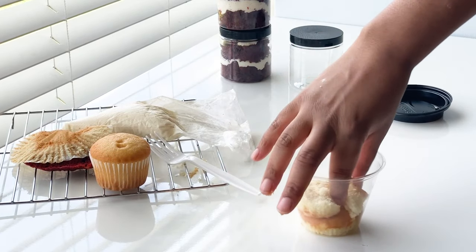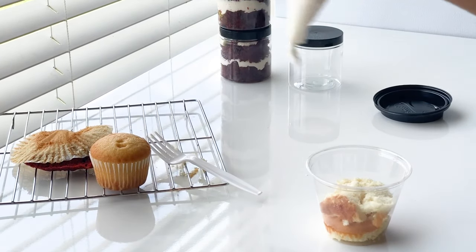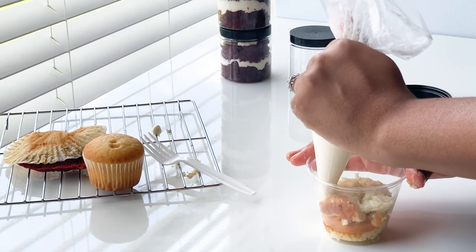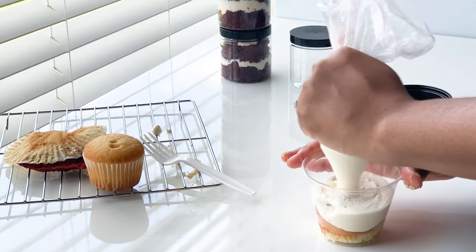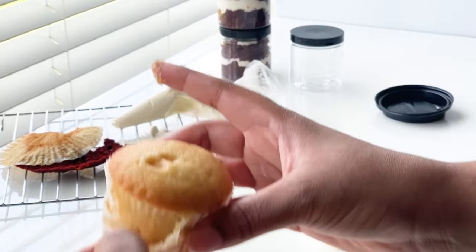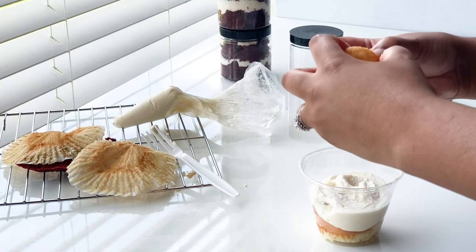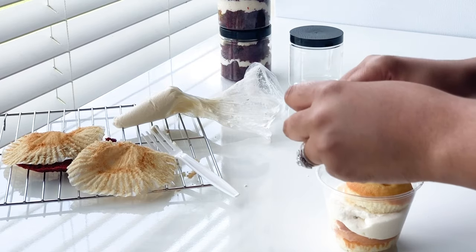Once I have my cake layer, I go over it with a layer of buttercream just like I did with the jars, then repeat the process one more time. You can find these cups at any grocery store or retail store — they don't have to be this specific type. Stay tuned to see why I chose this particular cup.